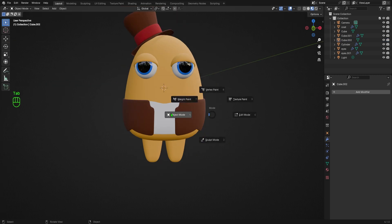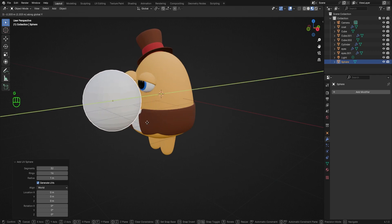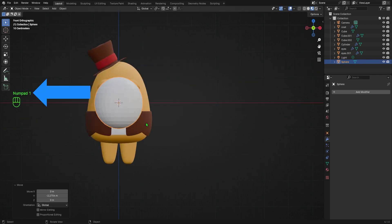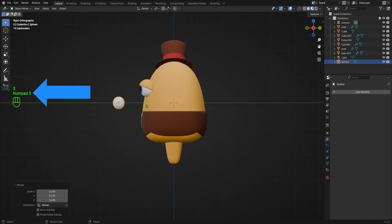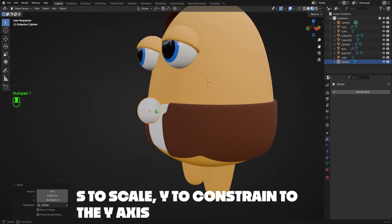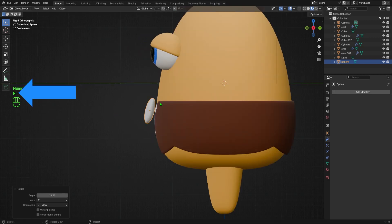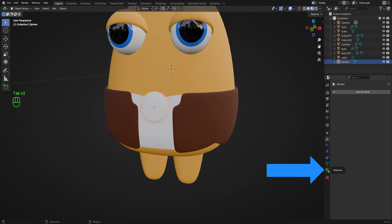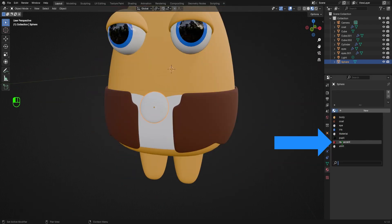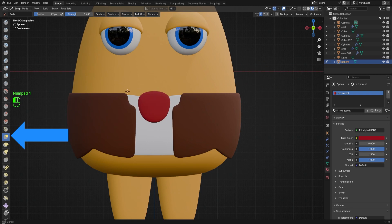To add the tie, I'll tap back into Object Mode and hit Shift+A to bring up the add menu, navigate to Mesh, then select UV Sphere. I'll move my viewport a little to the right, hit G followed by Y to move the sphere on the Y axis and bring it forward. I'll hit 1 on my numpad for front orthographic view, then hit S to scale down the sphere. I'll hit Numpad 3 to go to right orthographic view and move the tie closer into position. To squish it flatter, I'll hit S followed by Y to scale it on the Y axis until it looks right. I'll hit R to rotate the tie just a little bit, then G to move it into position. I'll go to the Materials tab and select the red accent material from the dropdown. Then I'll hold Z to switch to Sculpt Mode, make sure X symmetry is enabled, hit G to select the Grab brush, then adjust the shape of the top of the tie.